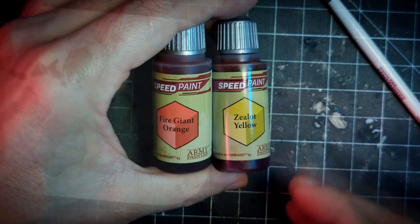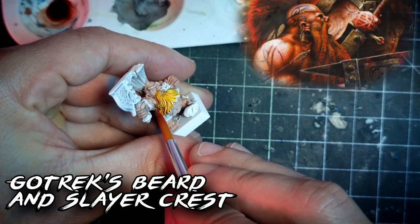There are a couple of key features in our characters we really need to focus on. Let's start with Gotrek's beard and crest. First we paint the whole area with Zealot Yellow, then we use Fire Giant Orange, focusing on the recesses and leaving a little yellow on the edges. For Felix, we start with his hair by painting it with Pallid Bone.